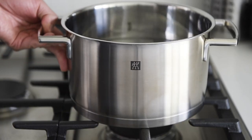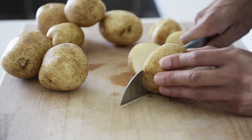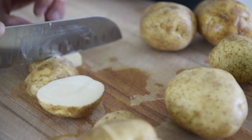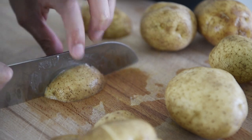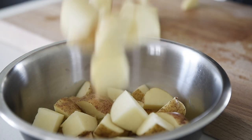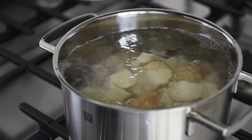Boil a pot of water for the potatoes. Chop the potatoes into bite-sized pieces. Boil the potatoes until fork tender.